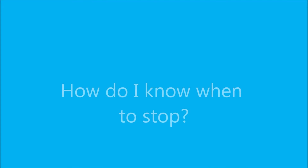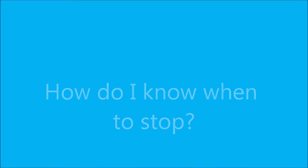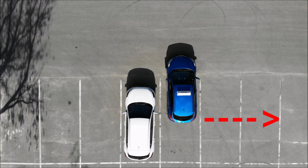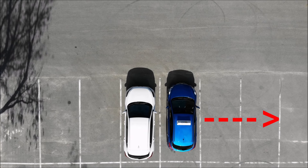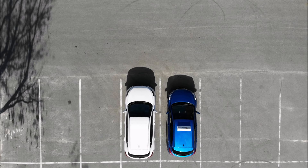How do you know when to stop when you're reversing into the parking bay? The easy way is to glance at your camera, or you could line up on the car next to you if it's facing the same way, or you can glance out sideways and stop when your shoulder reaches the halfway point of the white lines. At that point you should be positioned centrally in the length of the bay.